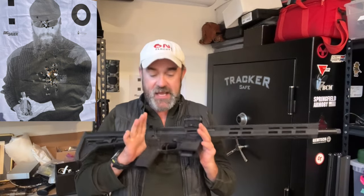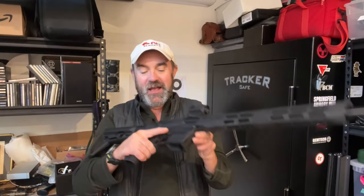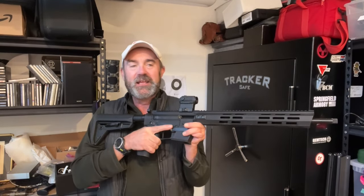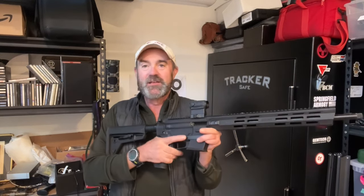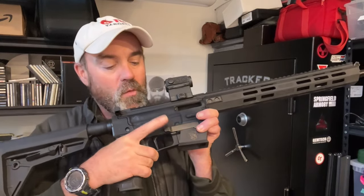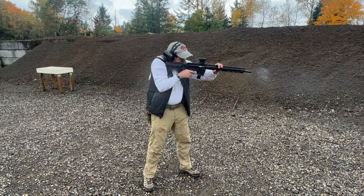The way the safety is set up — it is an AR-style fire control system — is super easy. Manipulating the safety is very distinct: on, off, on, off. It is just well-designed. The mag release, right above the trigger well at the very top — when you hit that button, the mag just jumps out. Fabulous design. It just really works.